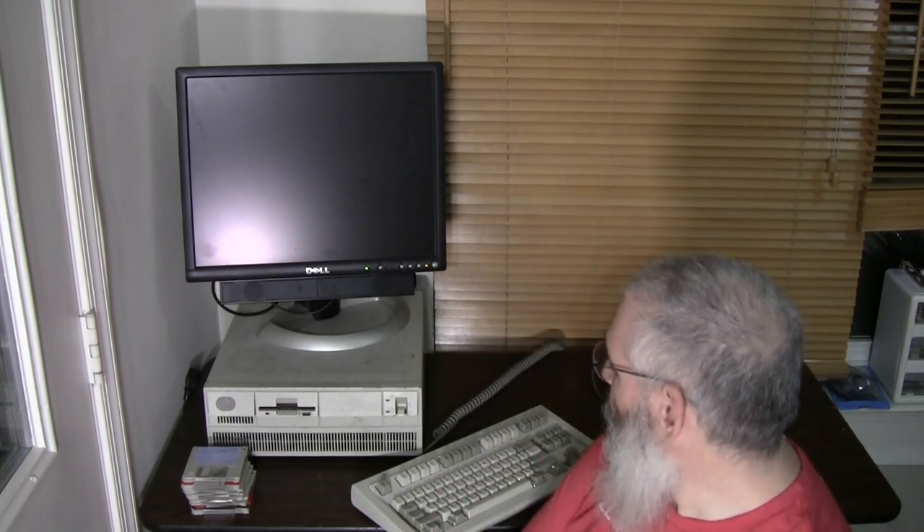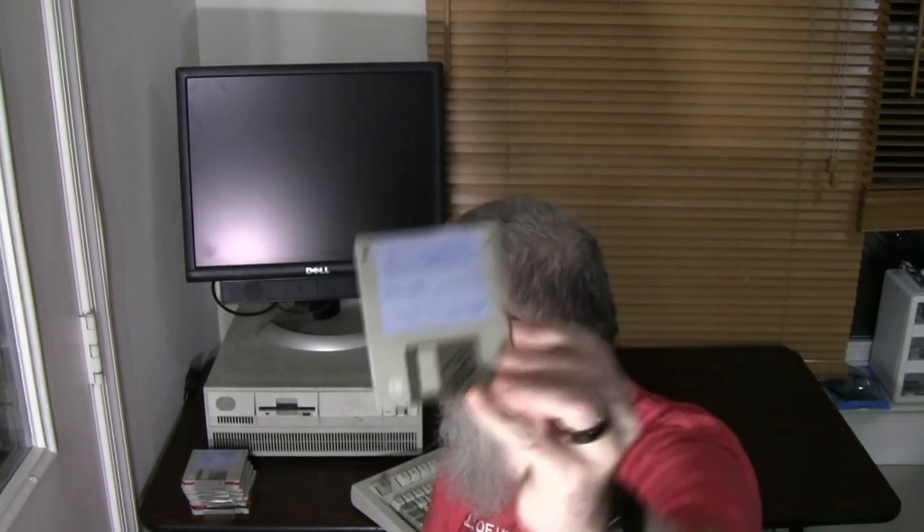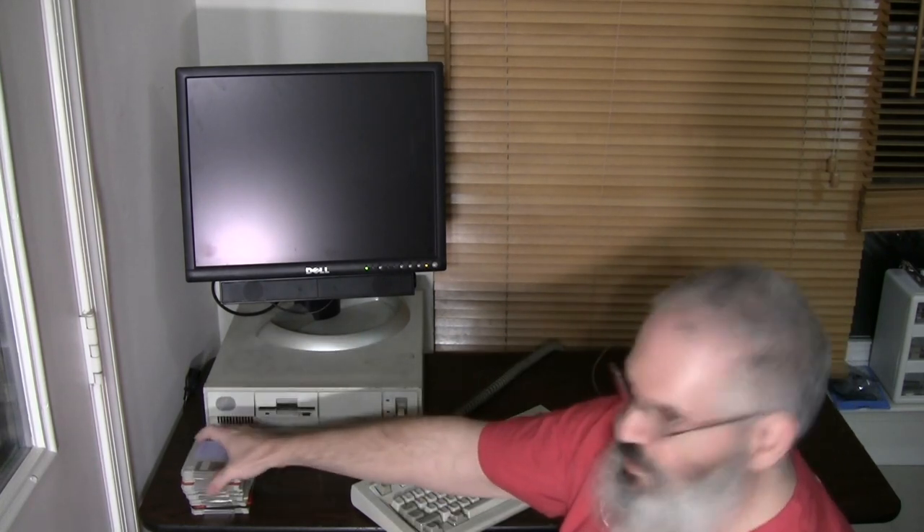We're going to power up this machine and take a look at what's installed on the hard drive, which I think will be somewhat unexciting. Then we're going to do something interesting — we are going to install OS/2. I happen to have an original copy of OS/2 2.1 sitting here along with the rest of the installation media. I've had to replace a couple of disks that have started to fail, so I created replacements, but in general I have original media for this process. Let's get started by turning the machine on.